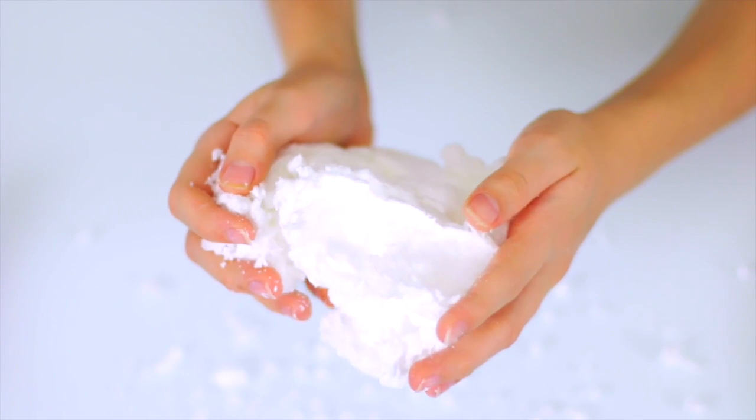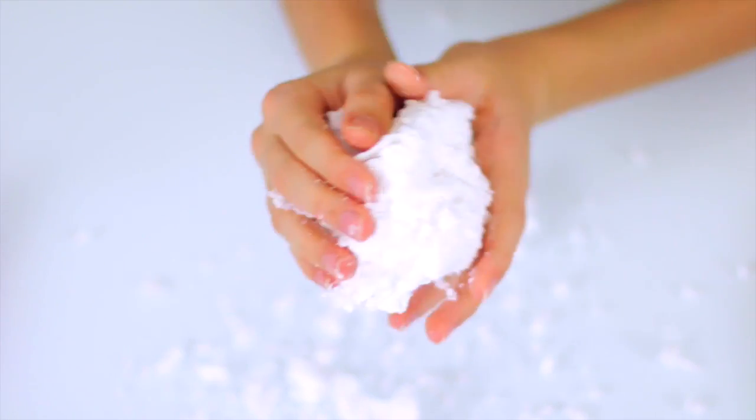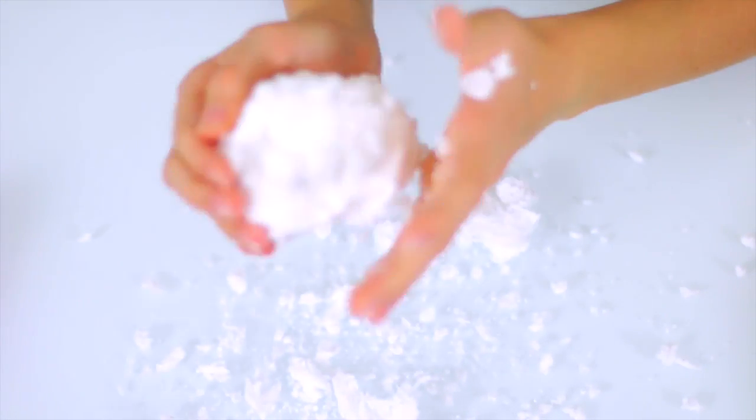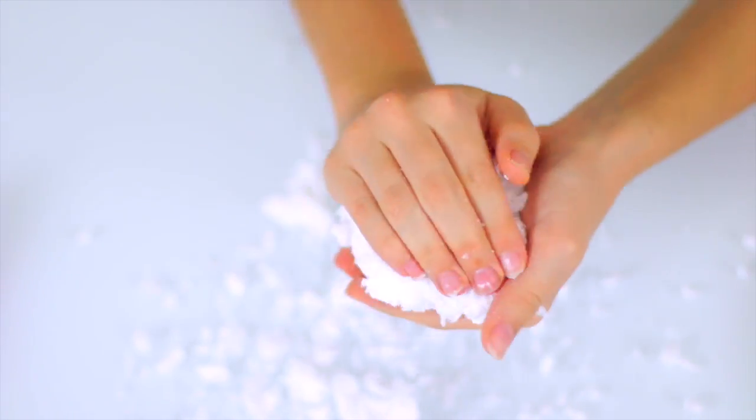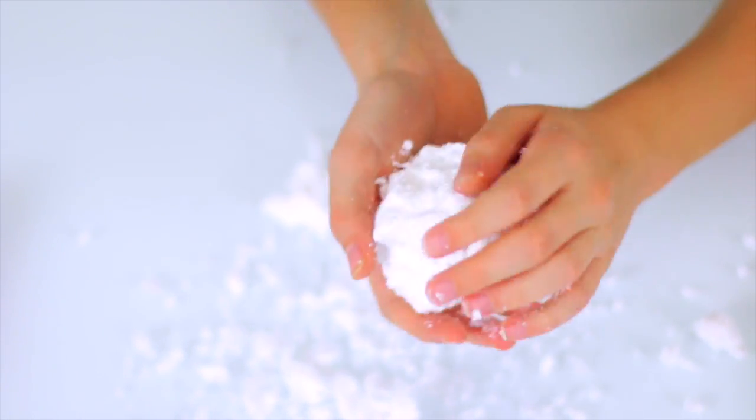It's also very easy to crumble, but it will make a mess, so you should do this over a placemat, a plate, or something. It feels so cool! If you can see the mess behind my ball — yeah, it is very messy.